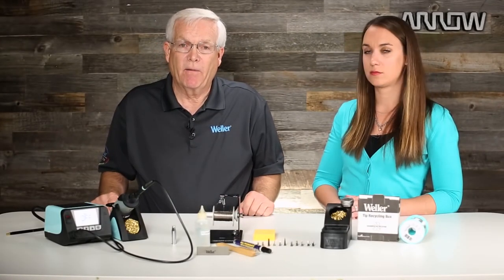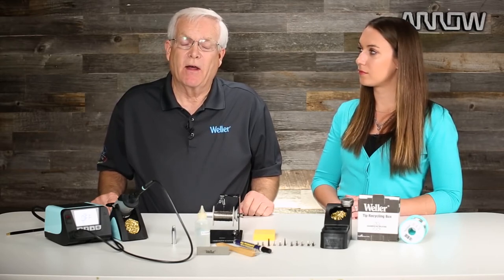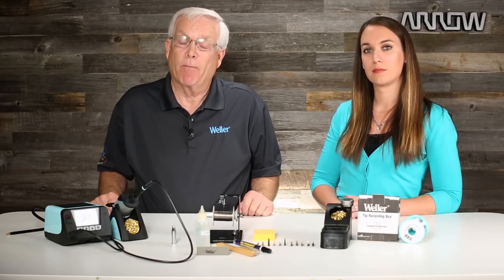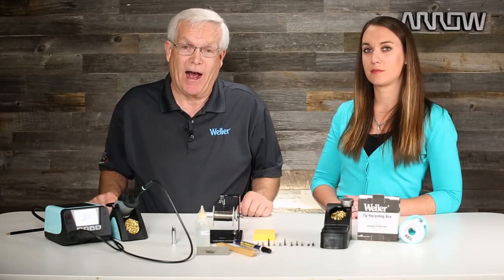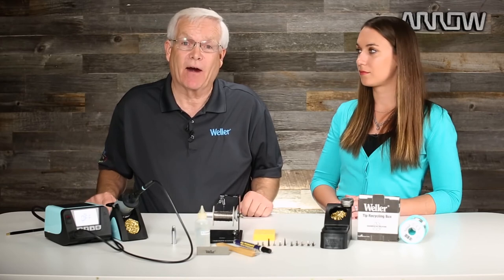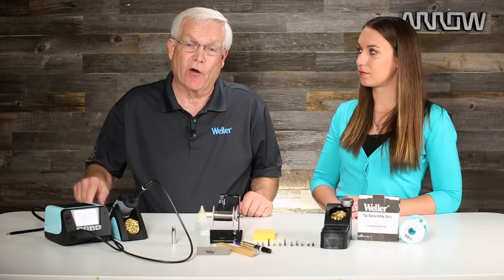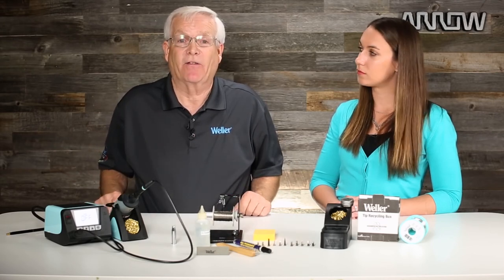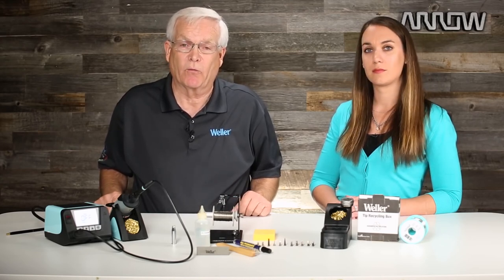With all the things we talked about regarding soldering tip care and maintenance, if you practice these things while you're soldering, it will make your soldering job much easier and more successful — better quality solder joints, less contamination — and you'll be happier doing your job because you have a maintained soldering tip that's doing what it's supposed to be doing. But if it gets oxidized, turn your station off, use these products to get that tip back in action, and it will be a much better soldering process for you moving forward.